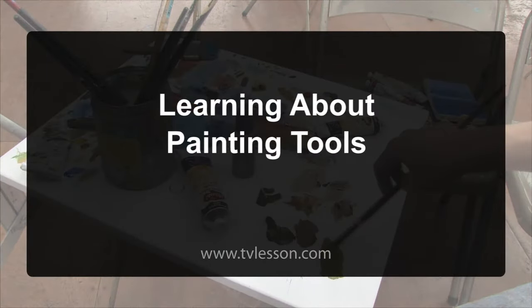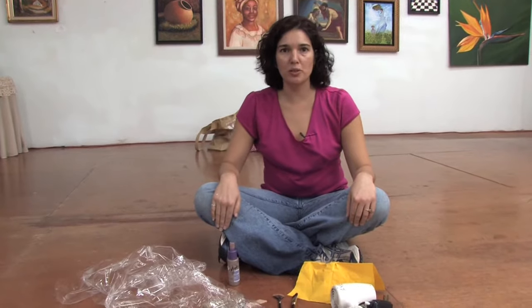On behalf of TVLesson.com, my name is Angeline Marie. I'm a professional artist with AngelineMarie.net. In this clip, I'm going to show you some tools you can use for painting.